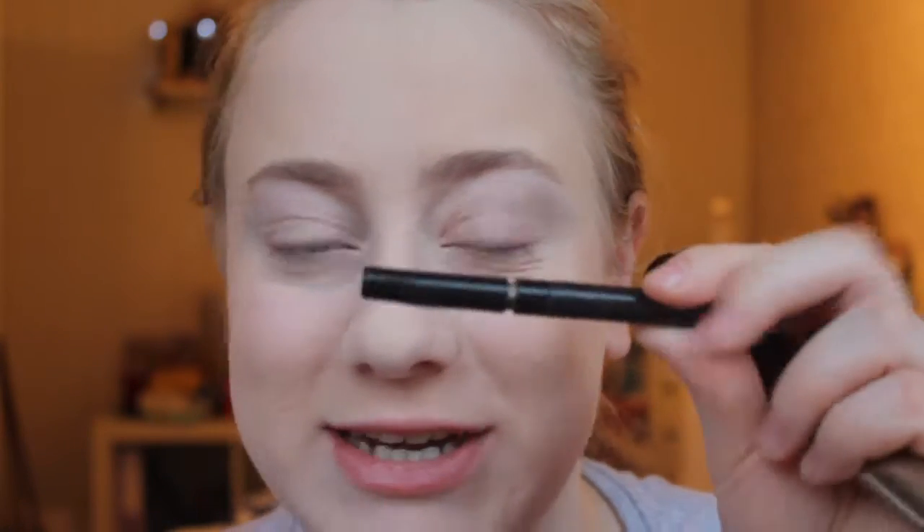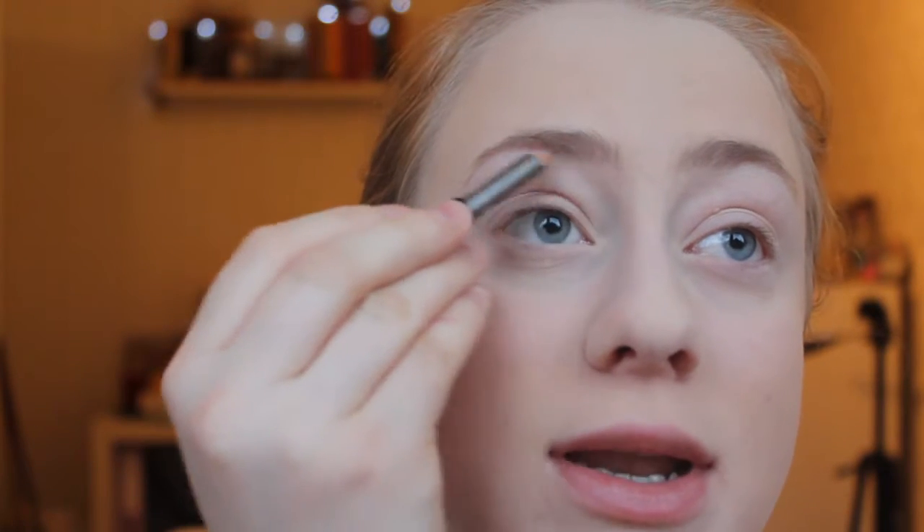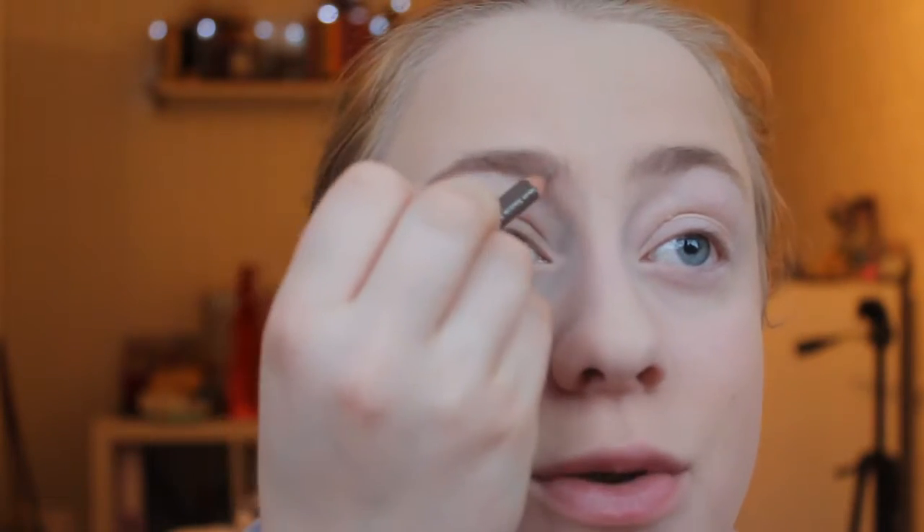Next up I will be doing my eyebrows using my super tiny Shiseido eyebrow pencil and my L'Oreal Stylist Plum Brow Gel. I'm just going to lightly fill them in and define them to make them look even, but not super harsh — keeping them a little bit natural.